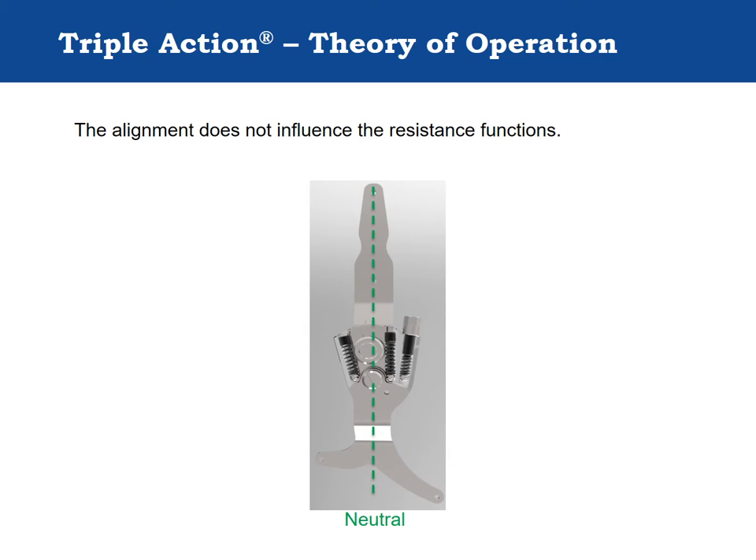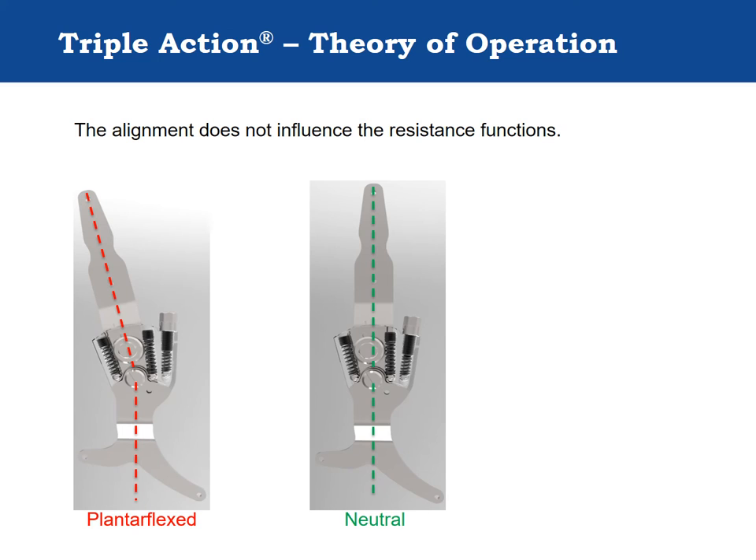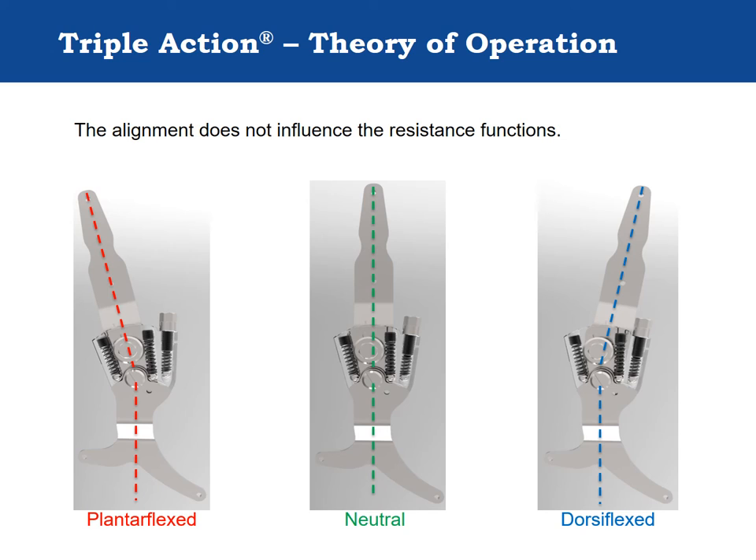Because changes to the resist settings do not affect stirrup alignment, an independent alignment feature was added. This alignment adjustment changes the angle between the upper bar and the stirrup when the adjustment cam is rotated. The joint body rotates around the pivot bushing during this adjustment.